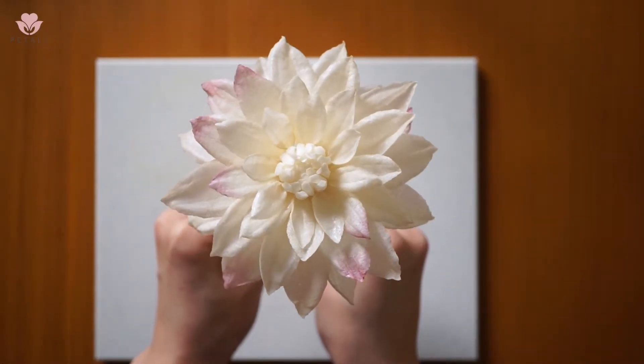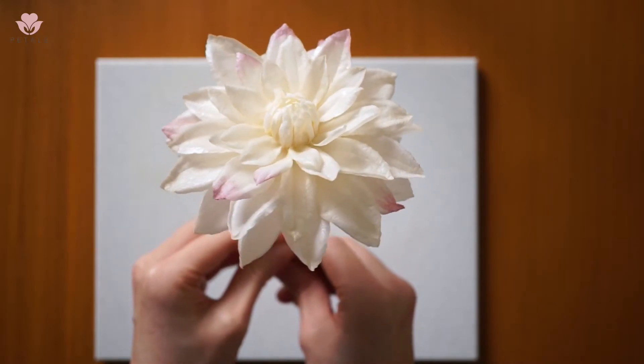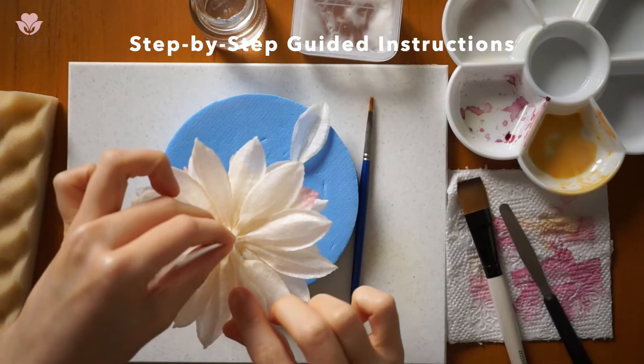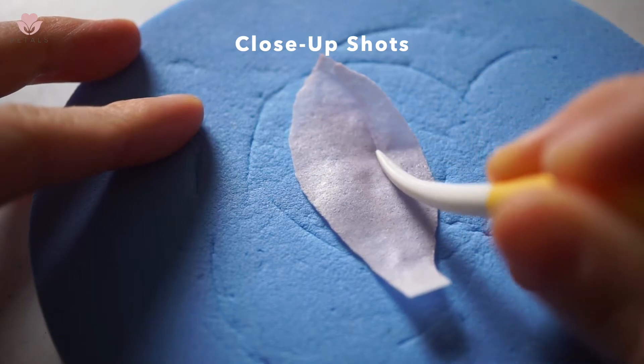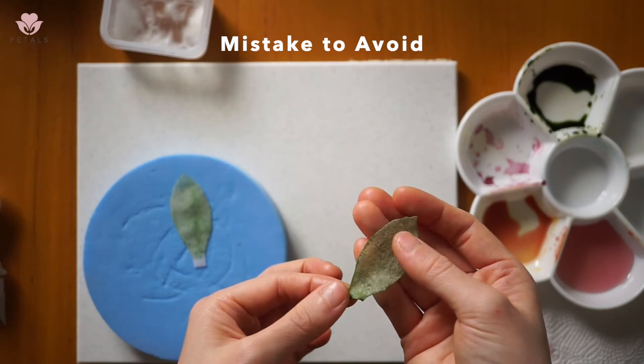In this online class, I will teach you how to make this beautiful dahlia in cream with some lilac accents. I will guide you through the method from step 1 to the finishing touches. There are also some close-up shots for the students to see the steps clearly. I will also cover the mistakes to avoid.